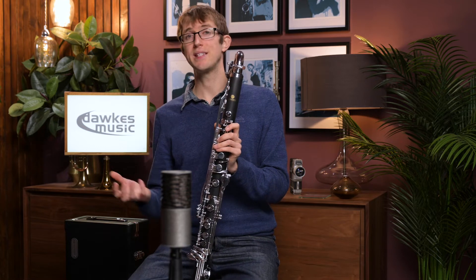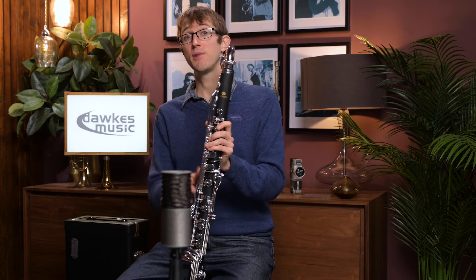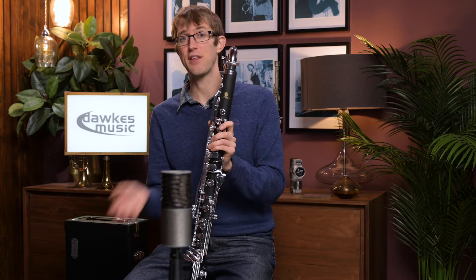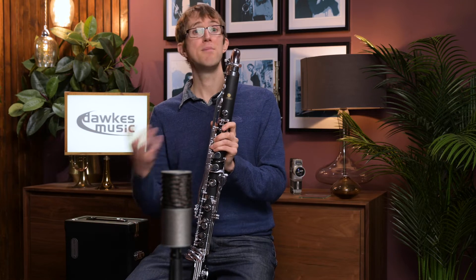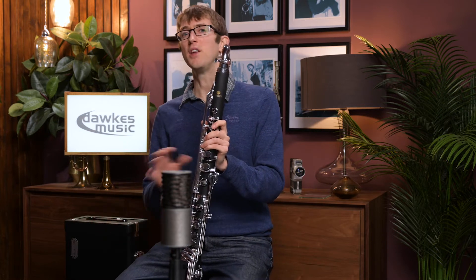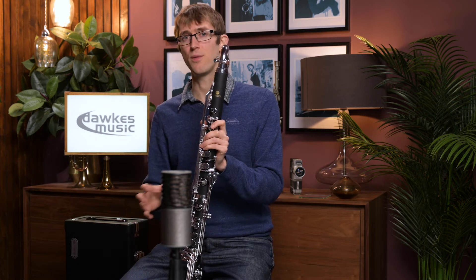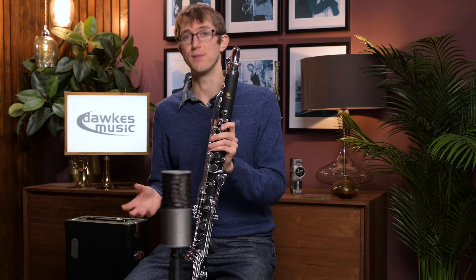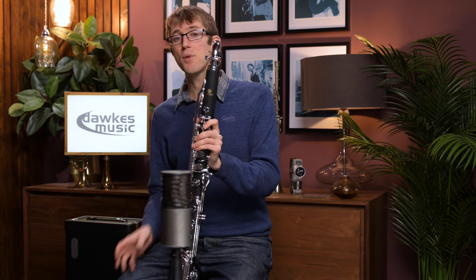If you're switching over from B-flat clarinet, the sort of people that might be looking at this are someone wanting to start on the bass clarinet having played some B-flat clarinet before — maybe starting to play in a wind band or with an orchestra. You might not be looking to spend a huge amount of money to start off with, because the top end wooden bass clarinets are going to set you back thousands and thousands of pounds. This is a really great model for starting off, and it fits really nicely under the fingers and feels quite familiar compared with the B-flat clarinet.